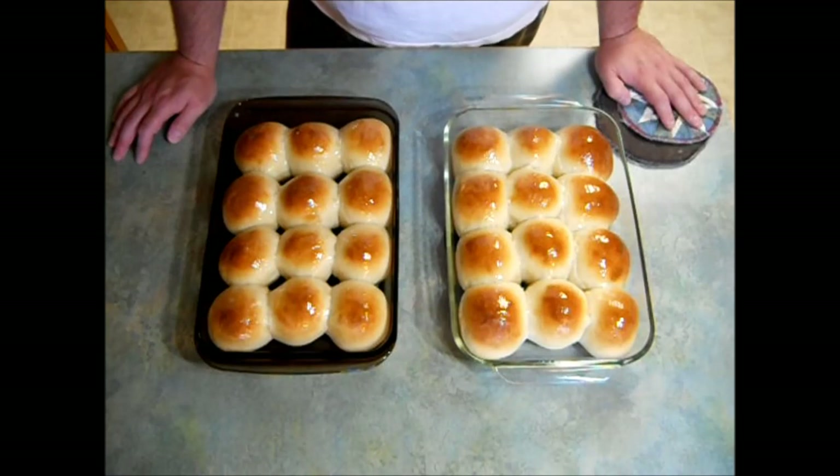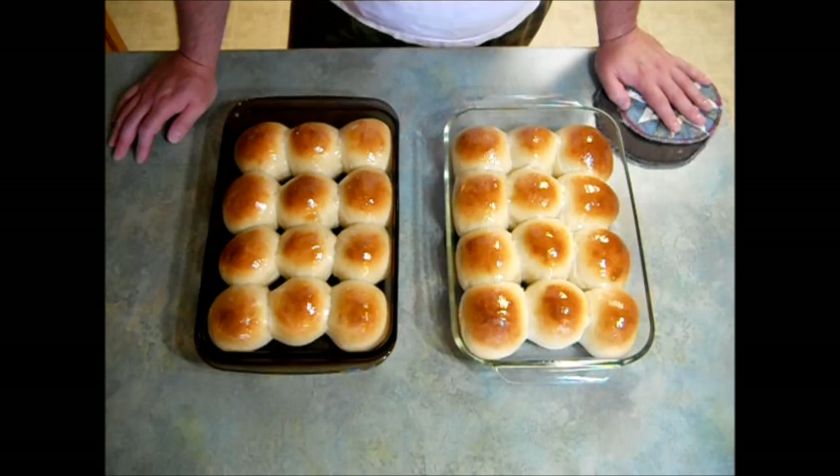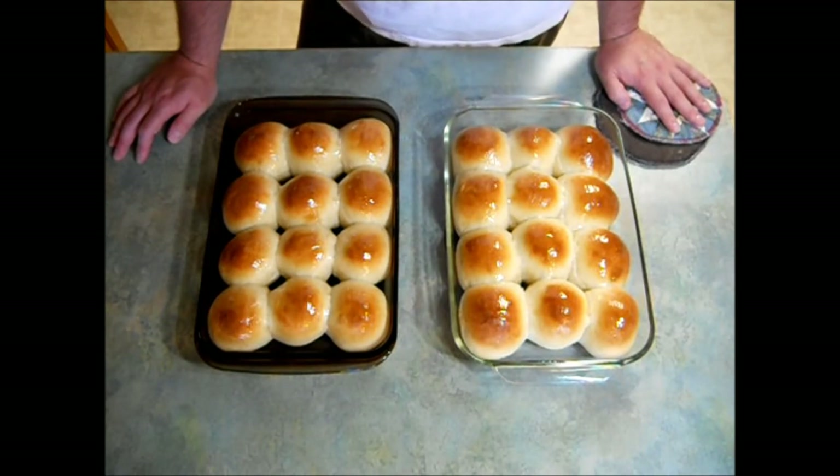I guarantee these will be the best honey rolls you've ever put in your mouth. I'm going to be serving these with ham, homemade mac and cheese, and some creamed spinach — sounds delicious! I hope you give this recipe a try. If you like this video and want to see more, don't forget to hit the subscribe button and give this video a big thumbs up. Feel free to leave a comment or suggestion for a future video, share this across your social media, and as always, thanks for watching — I'll see you next time.